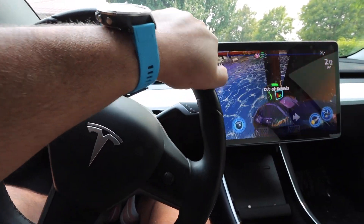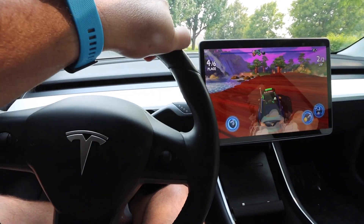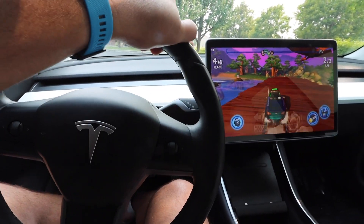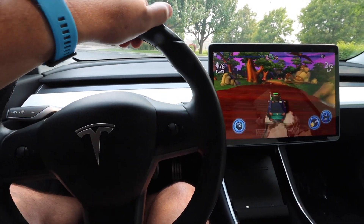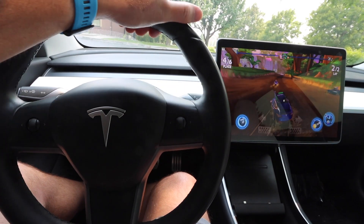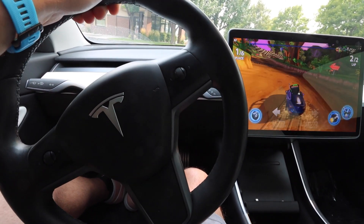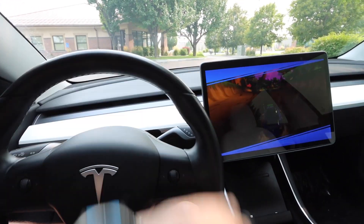I am getting demolished in this video game — jumping in the water, going off the bridge. It's like I've never played a video game in my life. I mean, I dominate Mario Kart, so you'd think I'd be better at this. Come on, finish line... That's right, I'm a winner! Pay no attention to the fact that was the easiest mode possible.